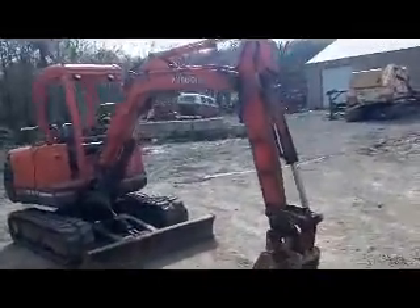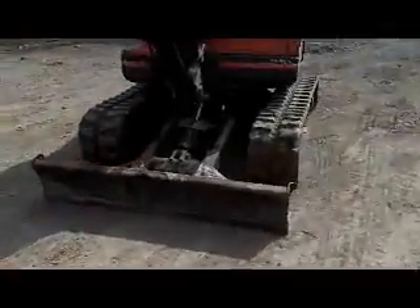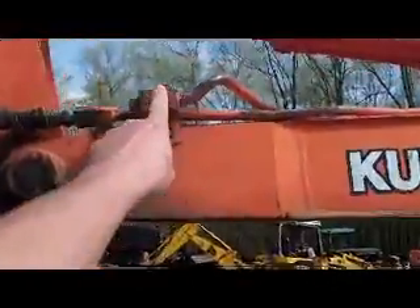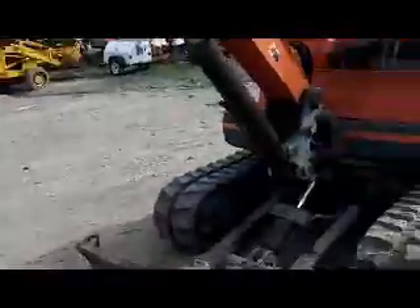Got a pretty slick Kubota KX-121-2. Got an 18 inch bucket, push blade, and your auxiliary hydraulics right here on each side — it is just plugged off. Just need to pull that plug and put your quick connect there.